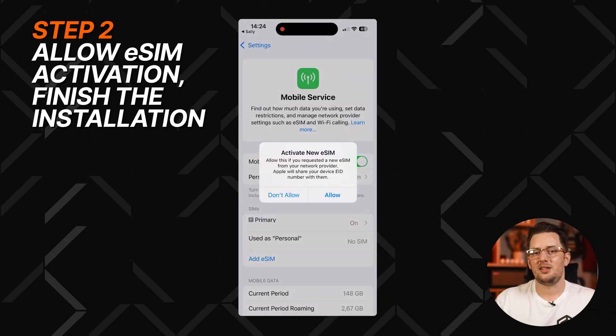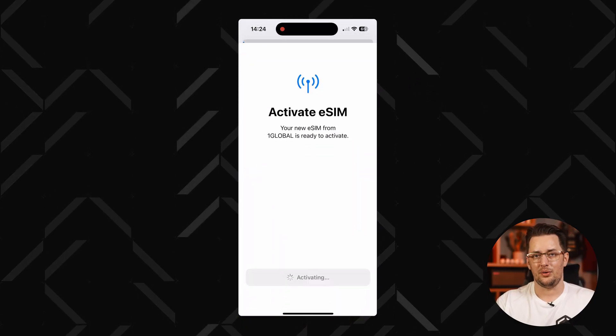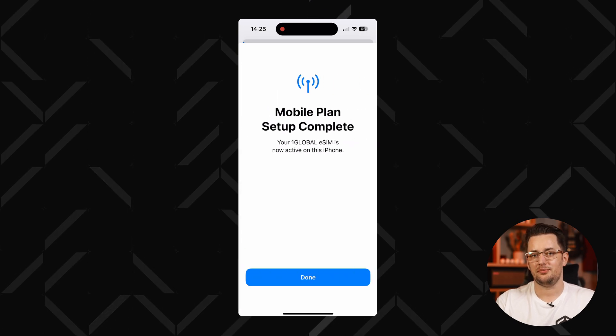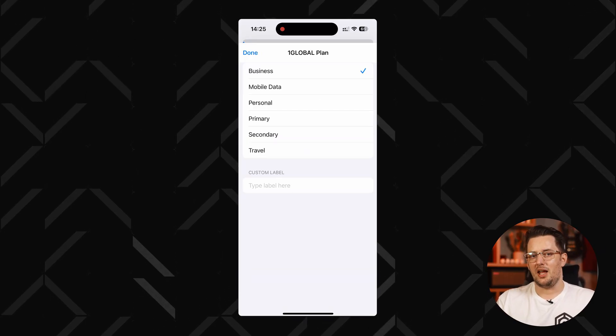Step two: you'll be guided to the iPhone cellular connection settings. Click Allow to activate the new eSIM, and then in the second prompt, click Continue. Then wait a bit for the installation to finish and tap Done. Step three: set the label for your main SIM to something like Primary, and I recommend naming the travel eSIM with its destination name.